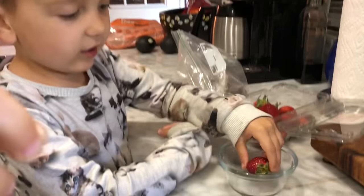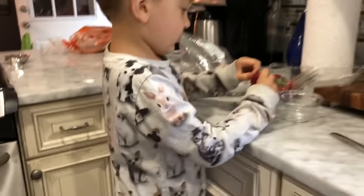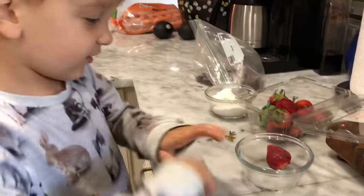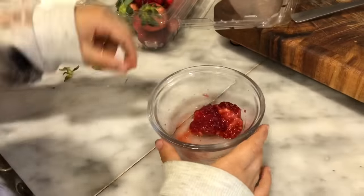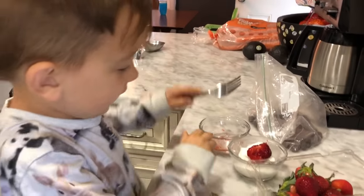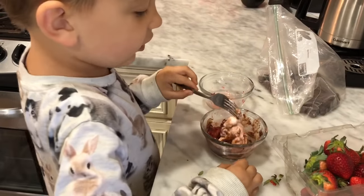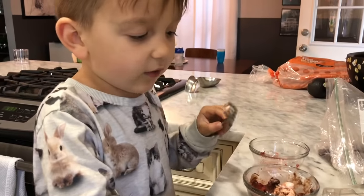One strawberry in the bowl. Mess it up with this fork. Now put it in there. Now I need to just mess it with this fork. It has messed up strawberries and also melted marshmallows and also melted chocolate chips. The melted marshmallows and chocolate chips were in the microwave.